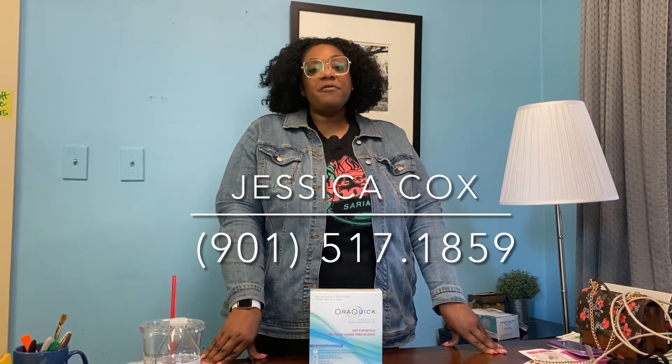Welcome to the Hope House video for the OraQuick In-Home HIV Testing Kit. When it comes to HIV, knowing your status is really important. So by taking this HIV test, you're doing the right thing. With the OraQuick In-Home HIV Test Kit, you can know your status in just 20 minutes. The results are completely confidential, and if you have any questions at any point during the test, you can call our Hope House Social Worker, Jessica Cox, to be linked to a test administrator via phone or Zoom. Taking an HIV test can be a little stressful, but don't worry — I'll be taking you step by step through the test.